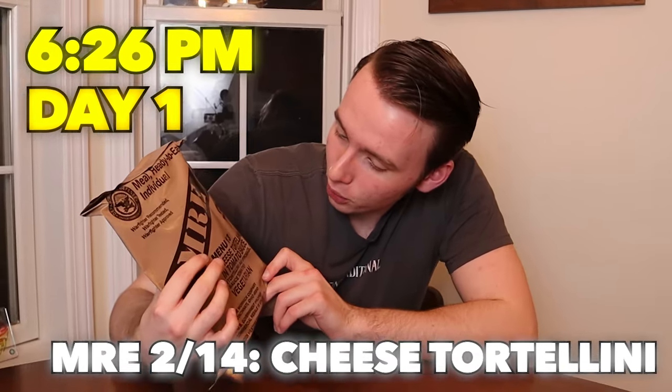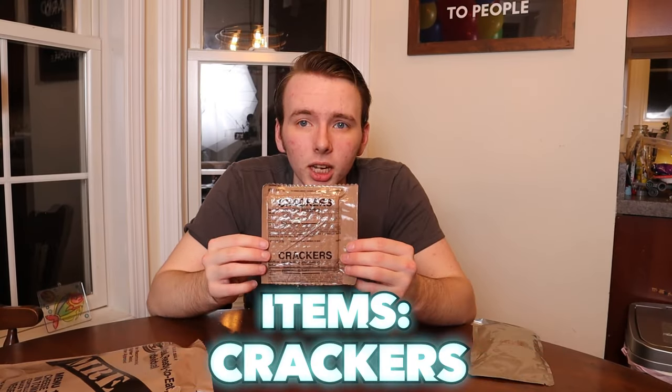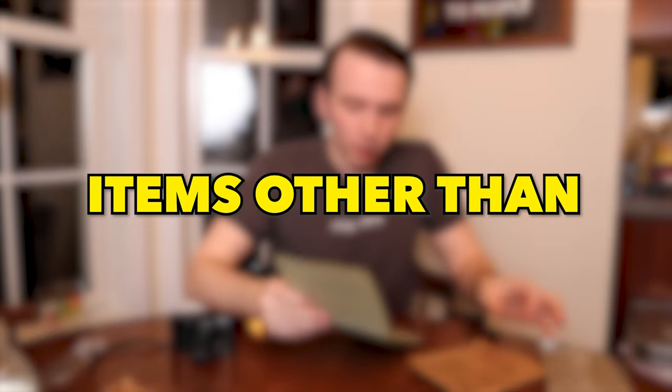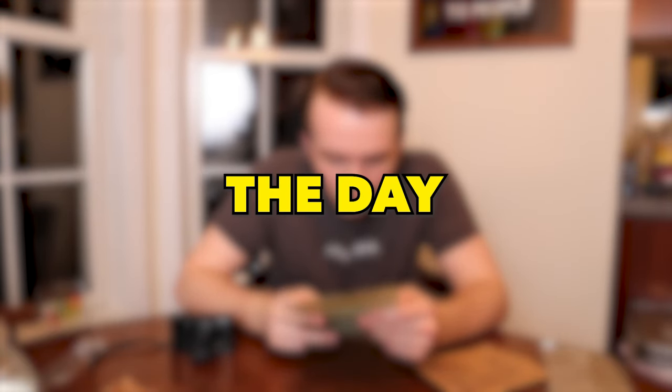For dinner tonight we have cheese tortellini in tomato sauce, vanilla pudding dessert powder, something labeled crackers — straight up cardboard, but it's fine. All these MREs come with multiple items other than just the main course, which would help me stay filled throughout the day. Trail mix.